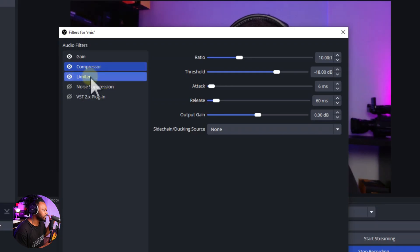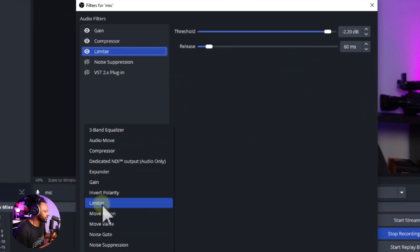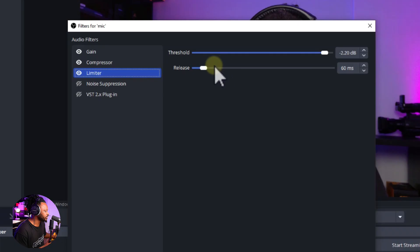Then add a Limiter — this is a safeguard so you never exceed a certain level. Hit the plus sign and add the Limiter. I set the threshold at -2.2 dB. You can push it to -1; anywhere between -1 and -3 works well. For me, -2.2 means my microphone will never clip beyond that point.